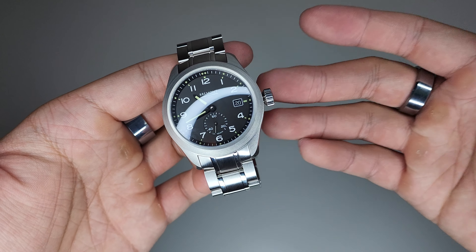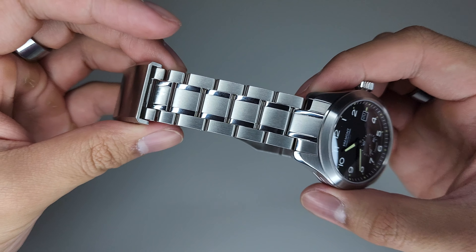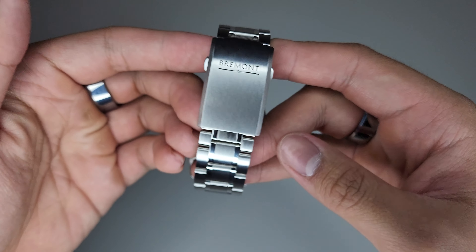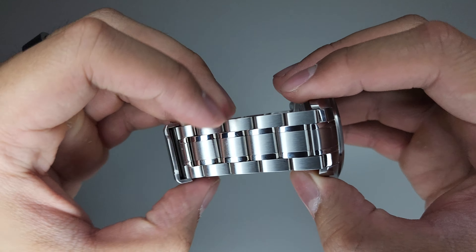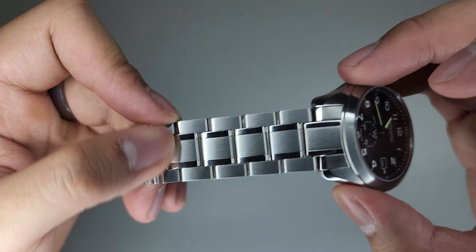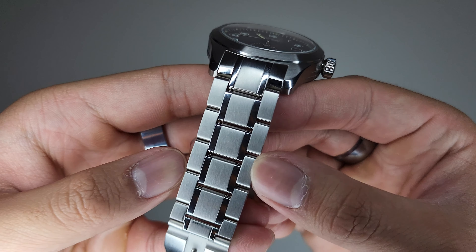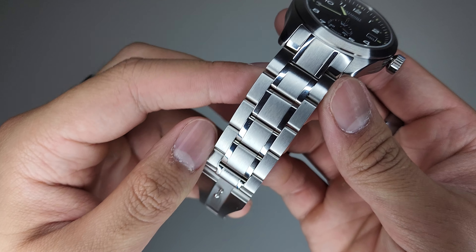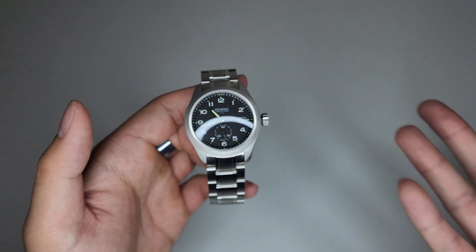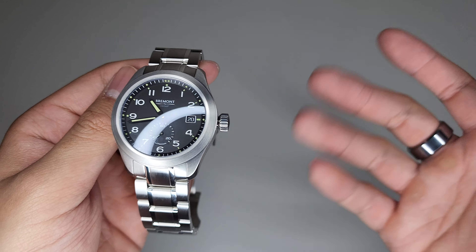Now some of my issues with the bracelet. There's no taper. An issue with having no taper is a big clasp, and this clasp can feel chunky. A taper would have really reduced the size of that clasp and made the wearability and comfort of the bracelet much better. Keep in mind this is not a cheap item — I bought the bracelet separately and it cost me about 975 Australian dollars. If I were to recommend getting it on the bracelet or the strap, I would honestly recommend getting it on the strap. But if you want both options, go for the bracelet option because you can get the strap cheaper.